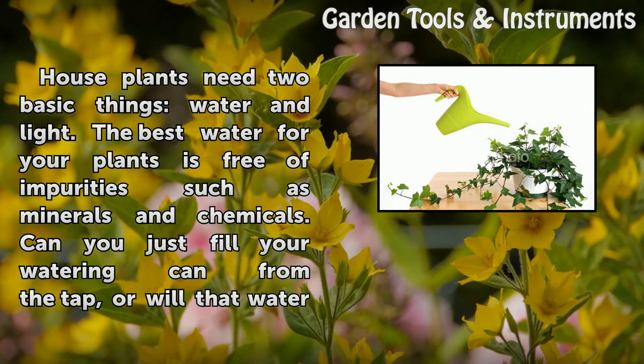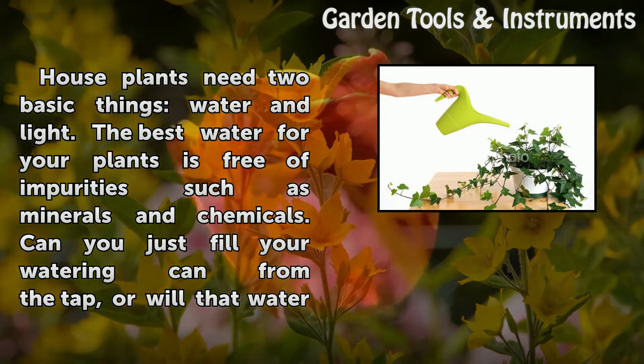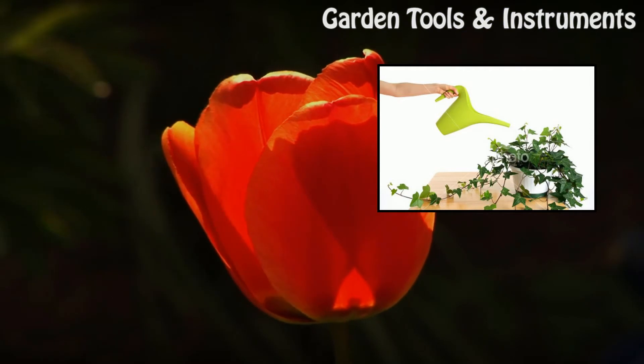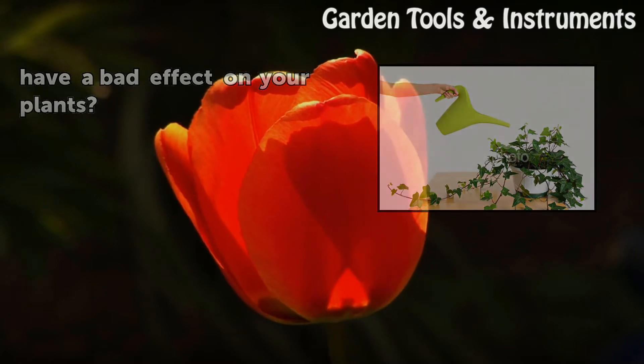House plants need two basic things: water and light. The best water for your plants is free of impurities such as minerals and chemicals. Can you just fill your watering can from the tap, or will that water have a bad effect on your plants?